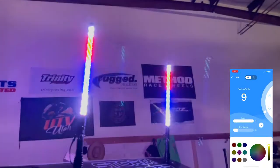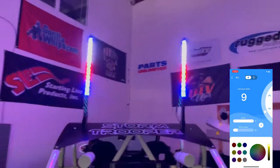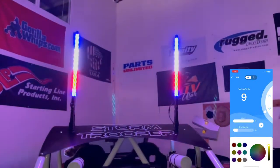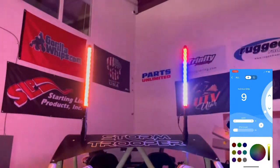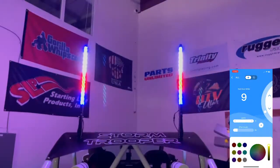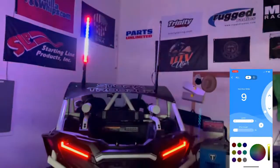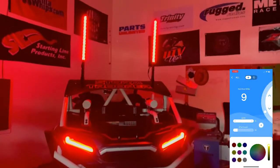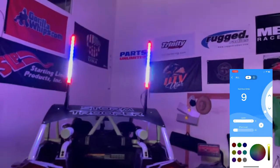We have these tied in with our new controller that allows us to integrate with our left and right blinker and brake light. There's our left blinker, there's our right blinker, and there's our brake light — super awesome.